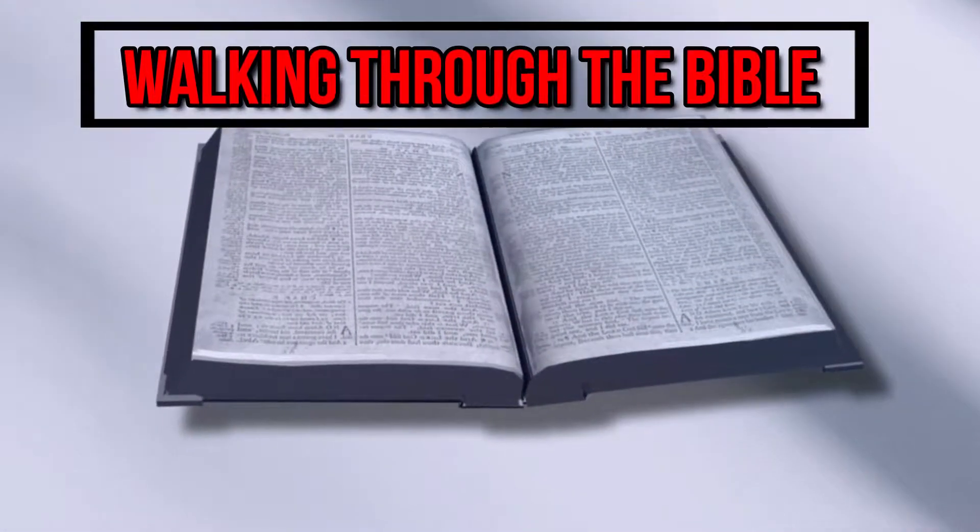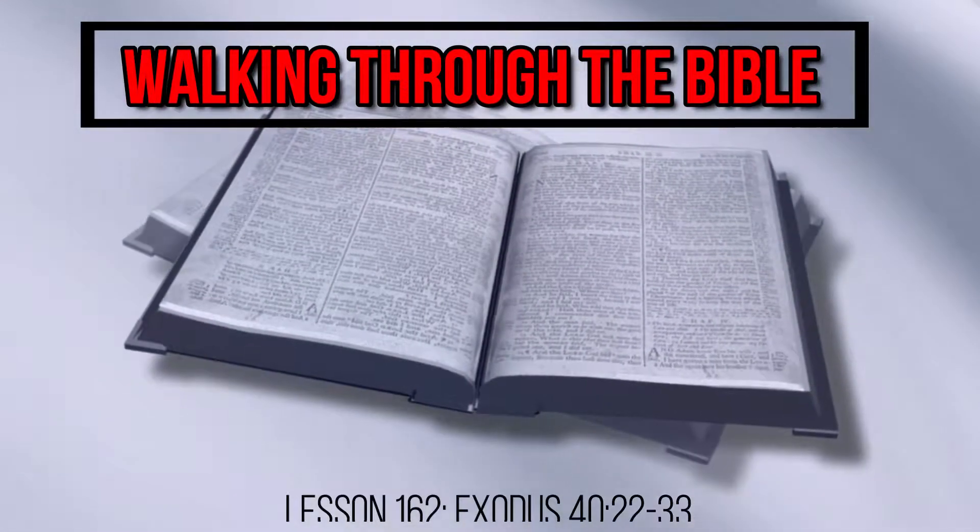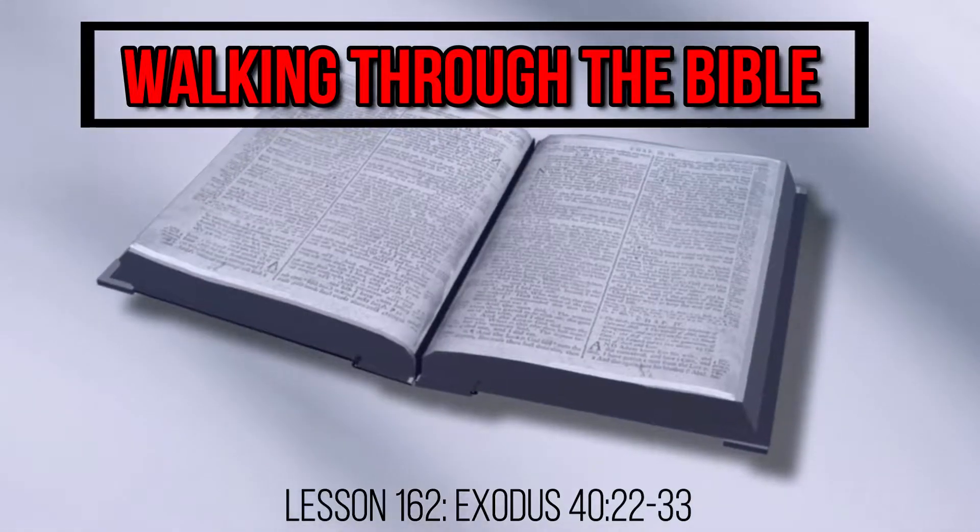How was the holy place in the tabernacle organized? This is the question that we seek to answer today as we continue our verse-by-verse study of the book of Exodus on Walking Through the Bible.